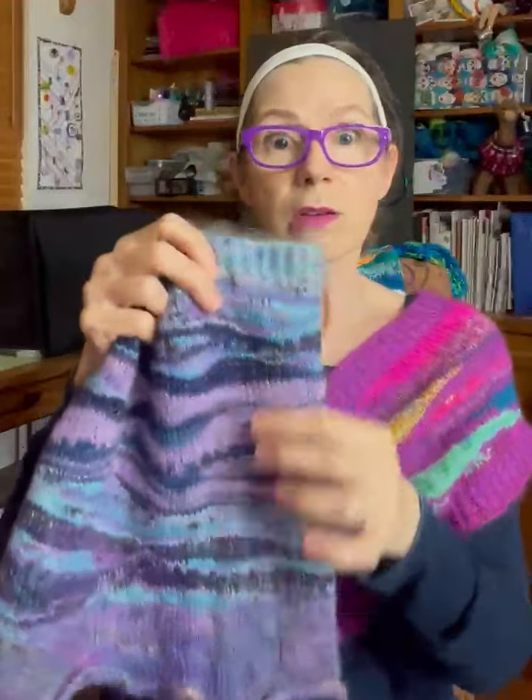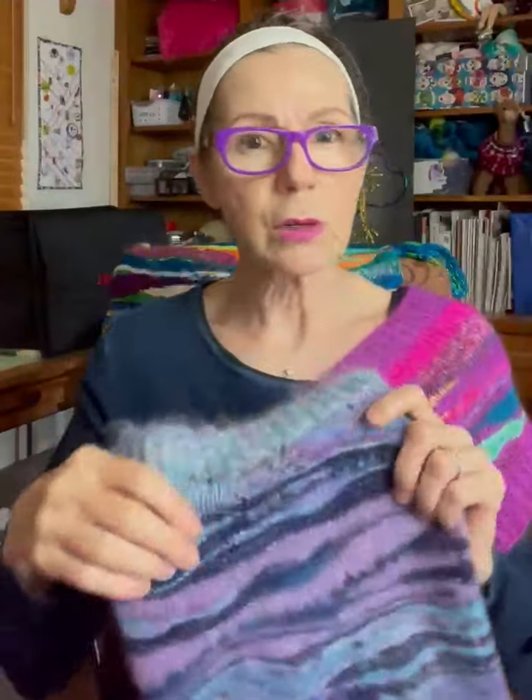You can use any weight of yarn. This one is done with fingering and mohair held together mostly throughout. Sometimes I used just one colorway, sometimes two — it just depends on the texture and things you're going for.